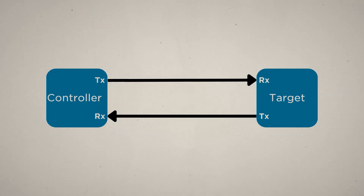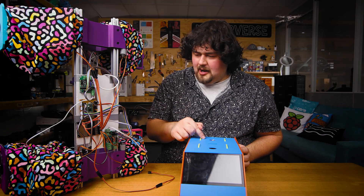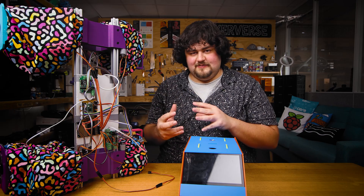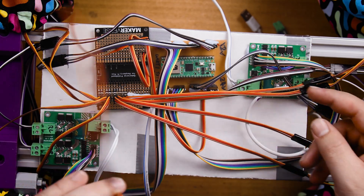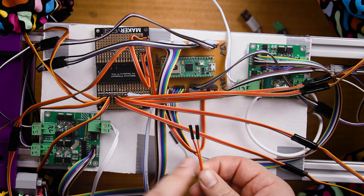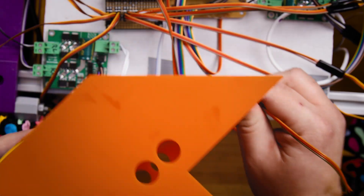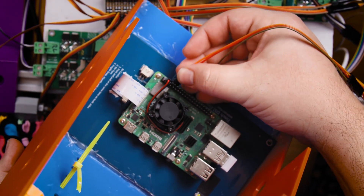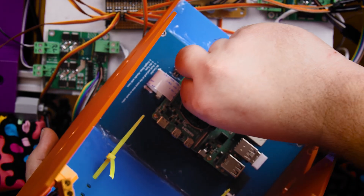UART uses only two wires — one to send data on and another to receive on — and technically a third because they have to share a common ground. It's extremely common, but the most important reason to use it is that it's very easy to code yourself from scratch, especially in MicroPython. I'm using UART to get my Pi and my Pico to work together as one system. We need to connect the boards with TX and RX wires, plus a ground pin from the Pico, and then plug TX into RX and RX into TX on the Raspberry Pi.